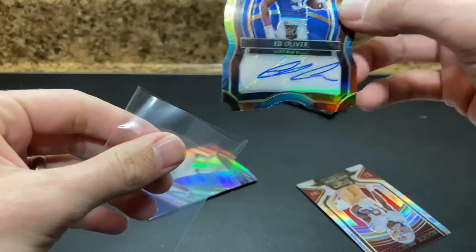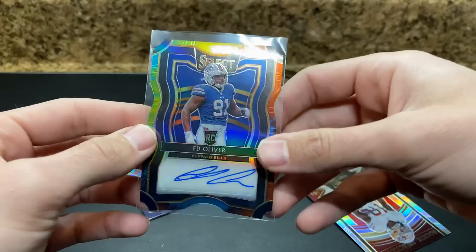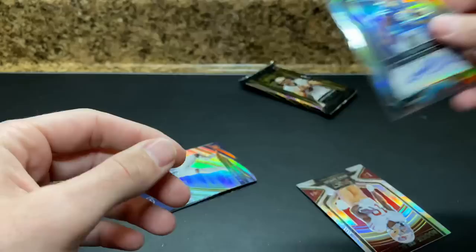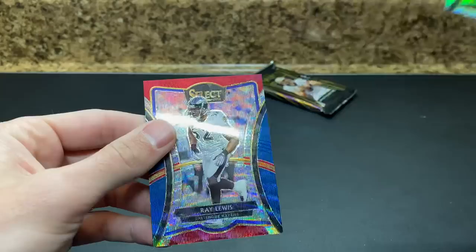He was such a big recruit coming out — supposed to be a high pick, probably would have gone number one if he hadn't had a coaching change and some issues come into question. Not an ideal situation. But still — die cut rookie auto. We'll take that over a base rookie auto any day. AJ Brown field level silver — that's really nice.